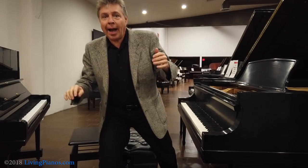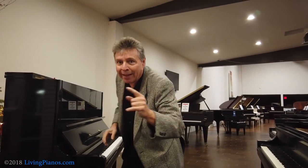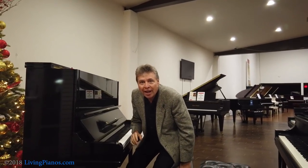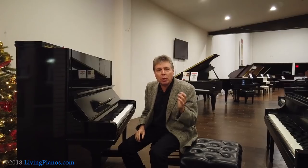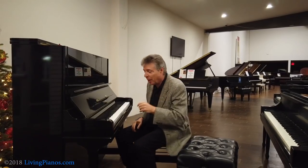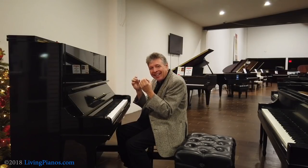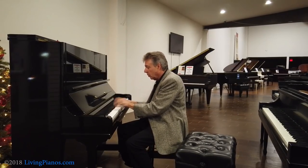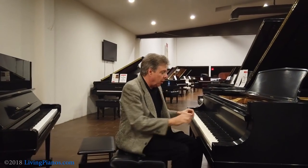Now, you might be saying, hey, I can't play that fast anyway. Well, watch how it makes a difference. Even playing the same chord twice on an upright, the second one will never repeat with the same energy as the first one. The second one barely has energy, whereas on a grand piano, you can get just as much power out of the second chord as the first chord.